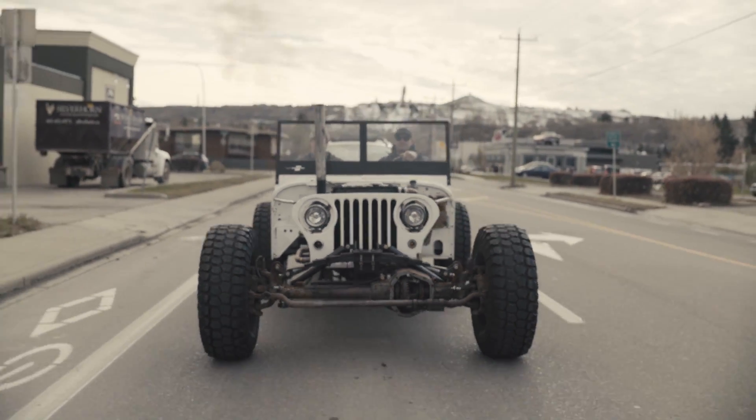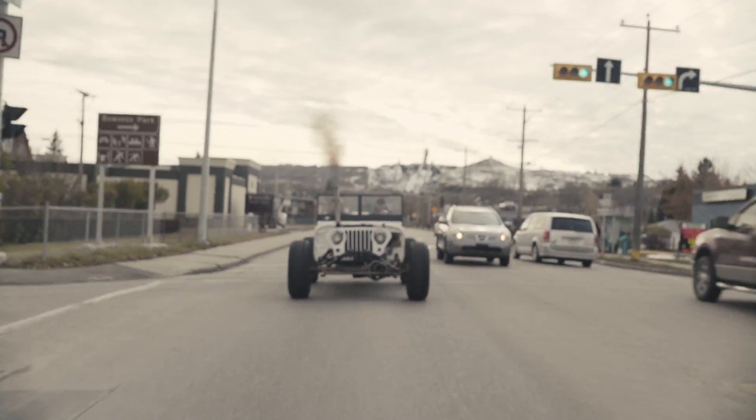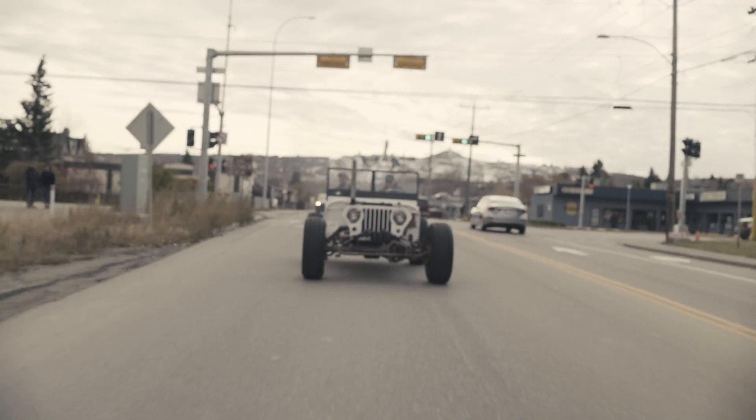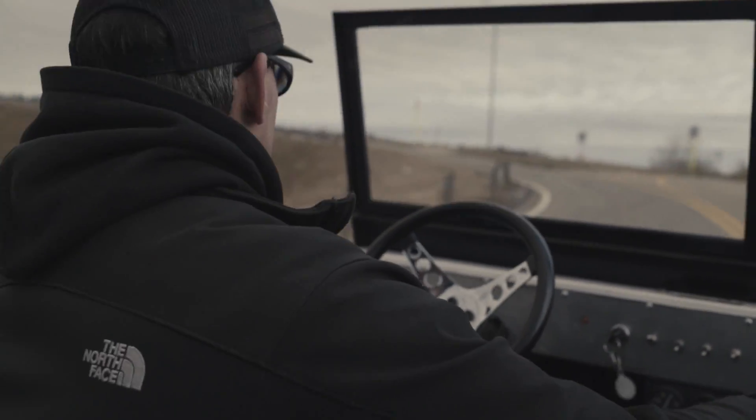It's not like a death trap so much. If you're hard on the throttle, you need to pay attention to what you're doing. It goes pretty fast — it's really torquey.